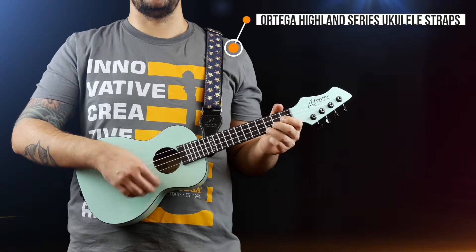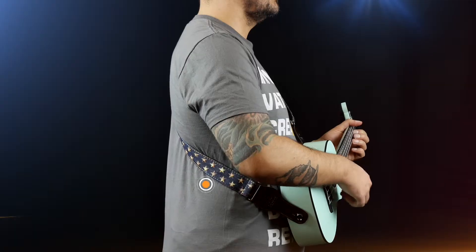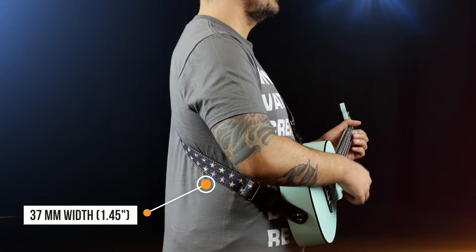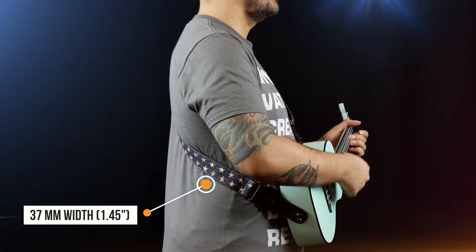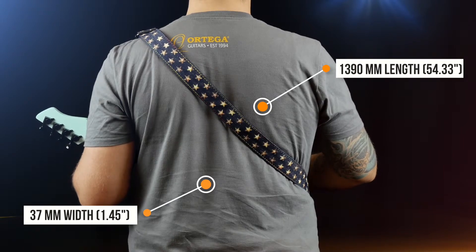Your Ortega Highland Series Ukulele straps are made from 100% cotton. These straps have a width of 37 millimeters (1.45 inches) and a length of up to 1,390 millimeters (54.33 inches).